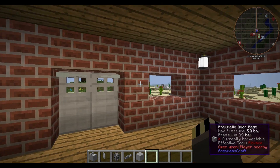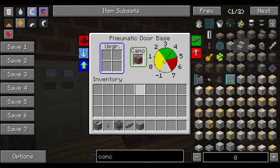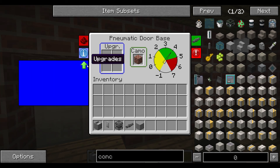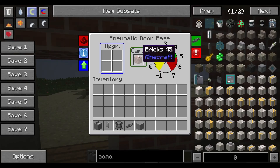As I mentioned in the last video, these use the Pneumatic door base on the right-hand side. Like the elevator, it has a user interface — or GUI — where you've got upgrades including security upgrades and volume upgrades. It also has the camo box, which I'm using here to camouflage it as a brick wall so you don't have an ugly grey block next to your door.